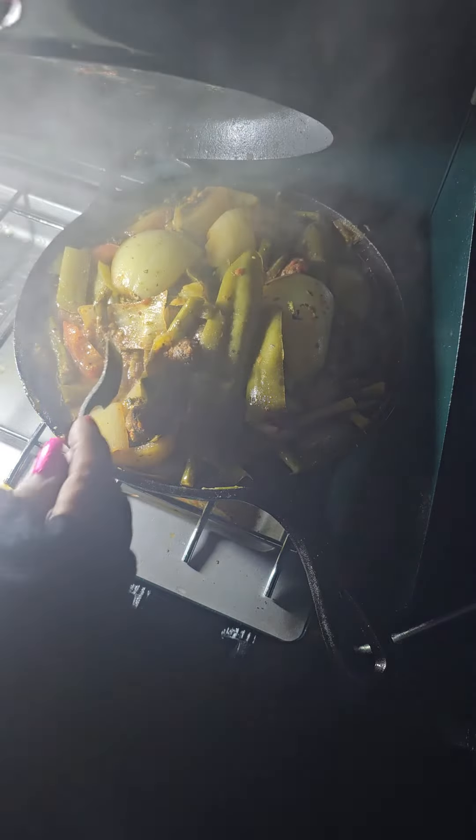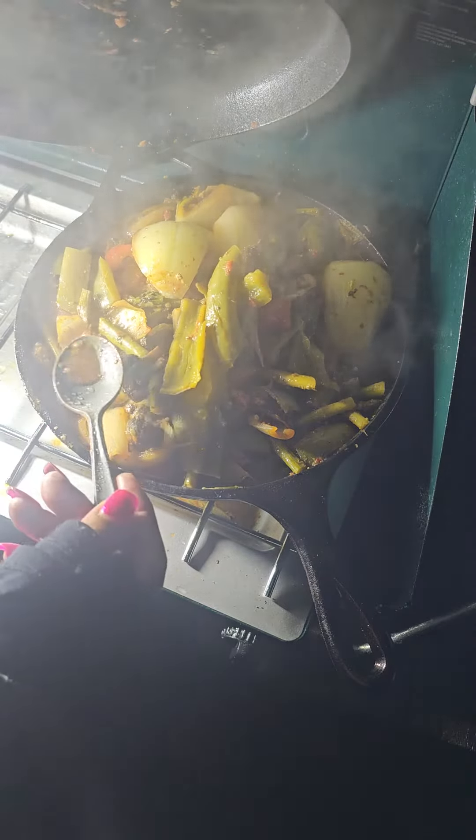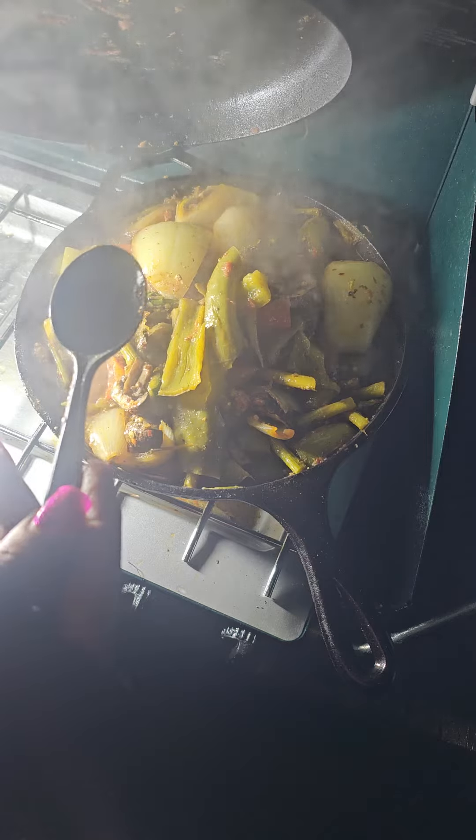Oh my goodness. Mmm. It tastes buttery. Savory. I mean, look at all those spices. Look at all the spices in there.